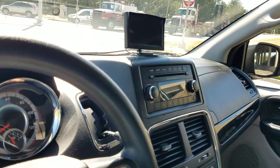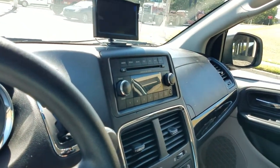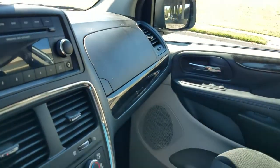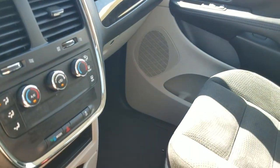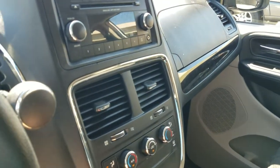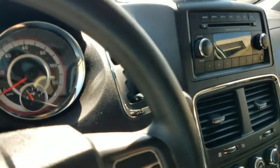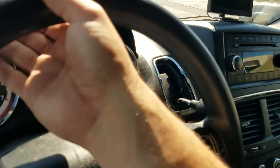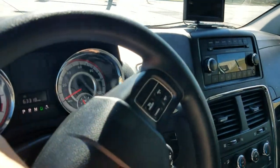If you'd like to see our entire inventory with detailed videos just like this, free Carfax reports, and dozens of pictures so you know exactly what you're getting, check out our website 24 hours a day at www.mobility316.com. As always, thank you so much for checking out Affordable Mobility Solutions — where mobility is affordable. Call us today.